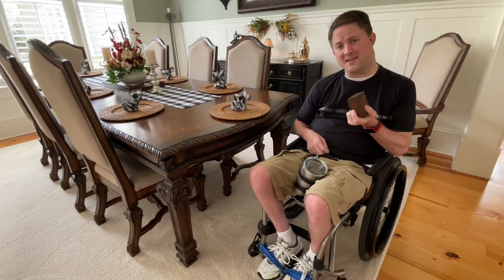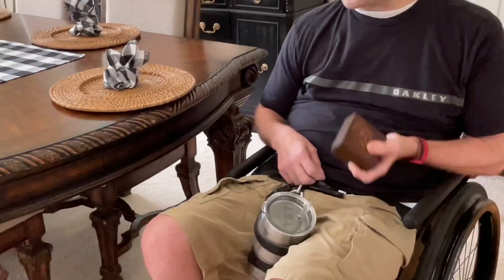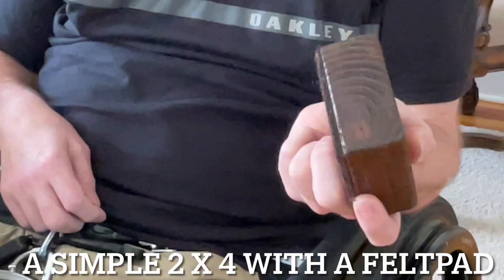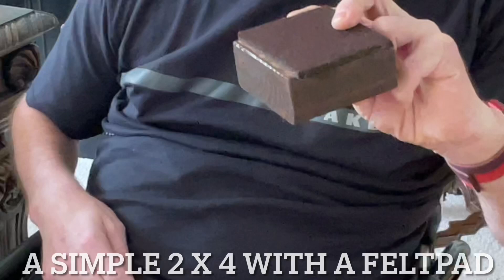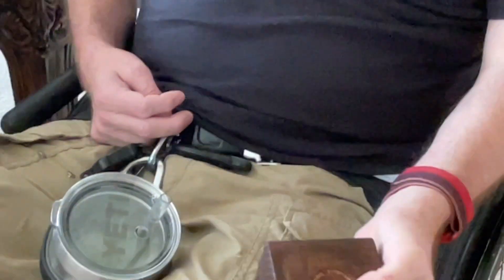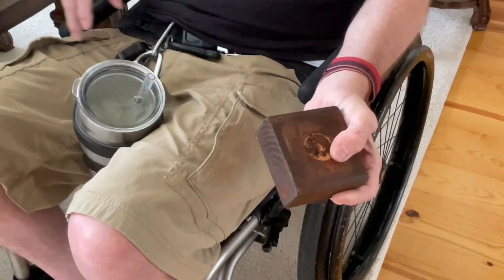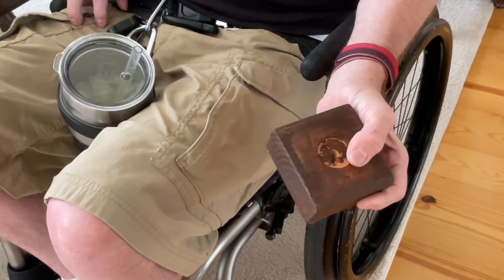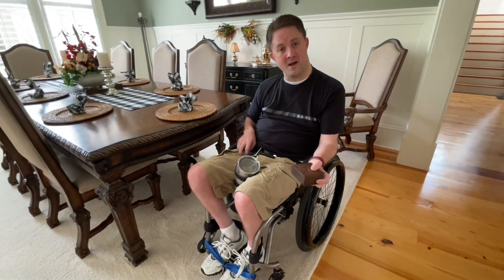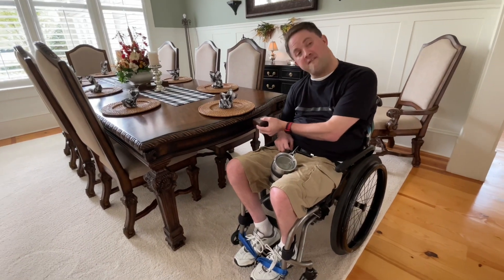Right now I'm taking this little block out — this is what we use to prop up the table with. This block is nothing big. It's simply a little piece of 2x4. We've got some felt padding at the bottom of it, and we've also put a little mark at the very top and drilled out a little hole. That way the table leg can sit right in there and it will not slide off. We've actually stained it and it matches the table very nicely.